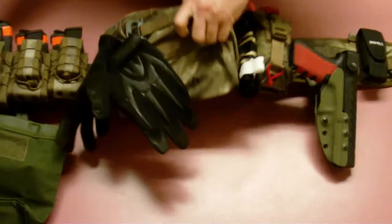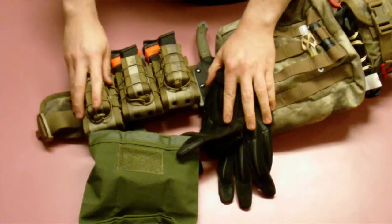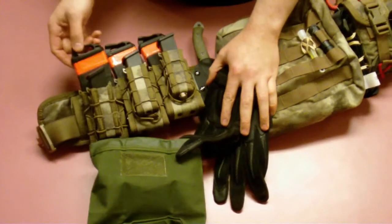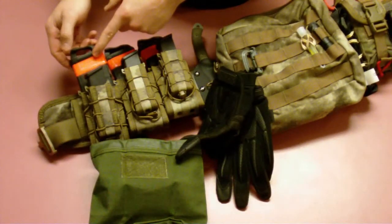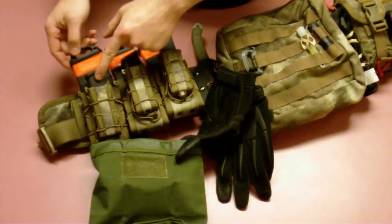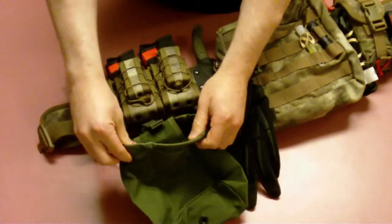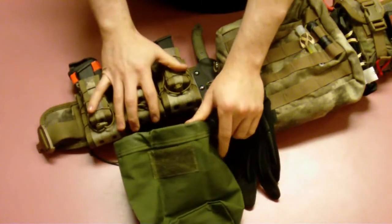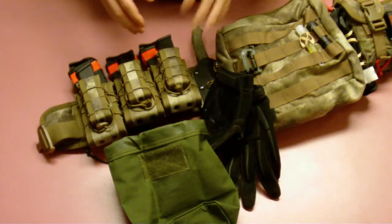I'll go ahead and start on the weak side. I'm running TACO mag pouches — they're a great pouch. I'm running 30-round AR-15 P mags and Block 34 mags. Directly below that, I've got a roly-poly dump pouch from Magspedition. I like it hanging right below, as it allows me to keep all of my movements with my left hand to that same general area.